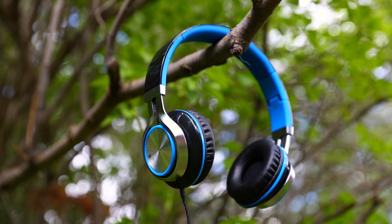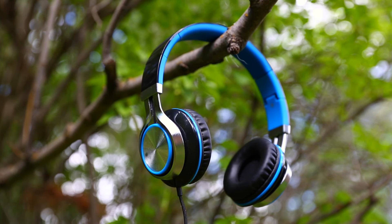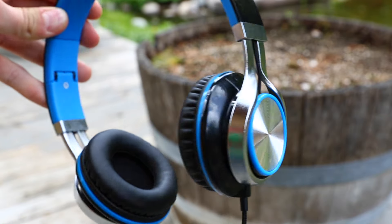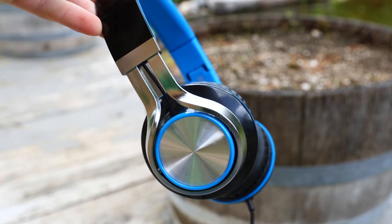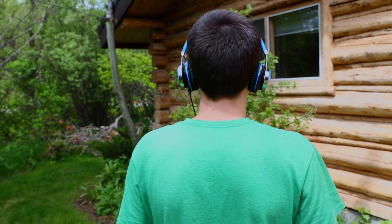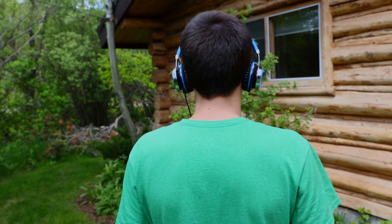None of this really matters unless they sound good. They don't sound anywhere close to $100 or $200 headphones — but why should they? You're only paying $15 for them. For the price, they are surprisingly decent. The bass is incredibly good, and the highs sound a bit tinny, but for the price, it's really good. They're made for gaming, so they don't need to have top-quality sound.